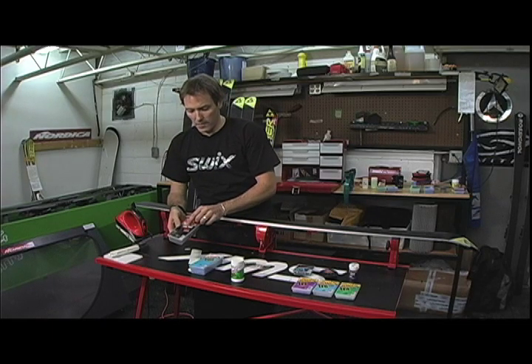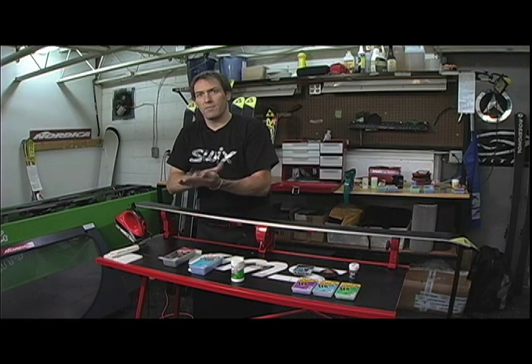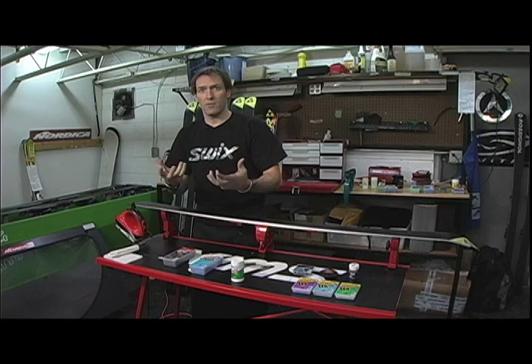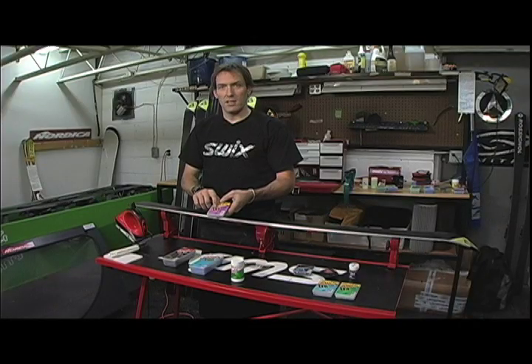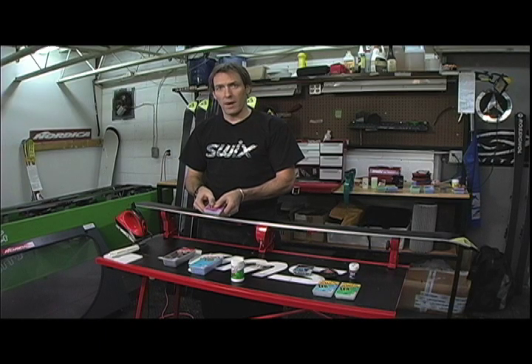Any time you see a molybdenum or graphite content, that's designed to reduce dirt friction caused by fertilizer, manmade snow, snow-making, or any other weather conditions that give snow a dirt factor. Any time you see a fluoro content, this refers to the humidity in the air and on the snow surface. When you're skiing you're creating a very thin layer of moisture, and the fluoro content will help to combat that.